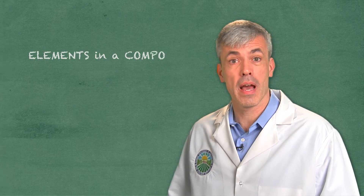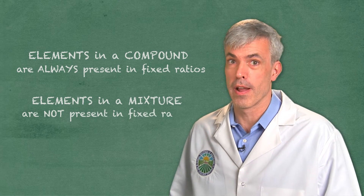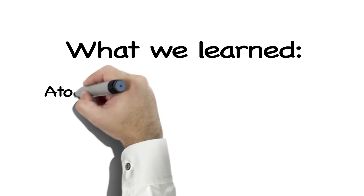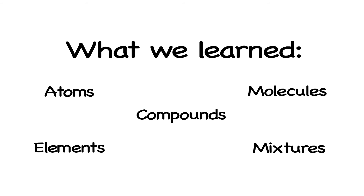Remember, the elements in a compound such as water are always present in fixed ratios. However, in mixtures such as salt and pepper, they are not. We now know more than we want to about atoms, molecules, and elements, mixtures, and compounds — but they're just a few ingredients in the science that goes into preparing a meal.